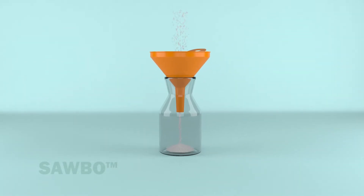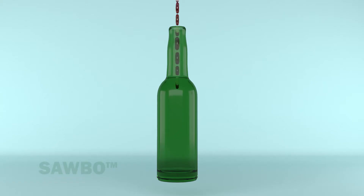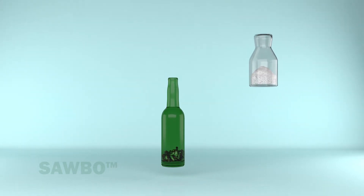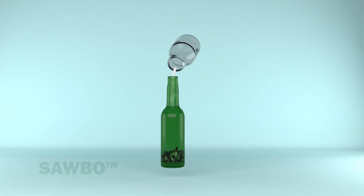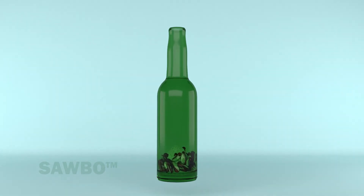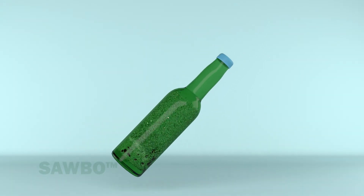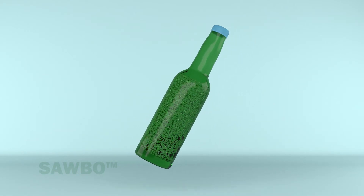We recommend you use a funnel when pouring the salt into any small container. Place 250 to 300 grams of your grain in the 750 milliliter bottle, then add the 20 to 30 grams of dried salt to this container and close the bottle tightly with its cap.